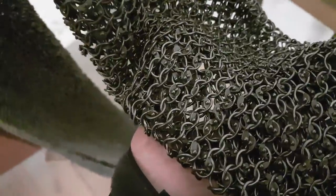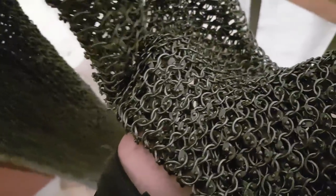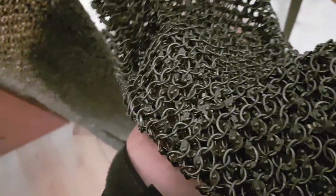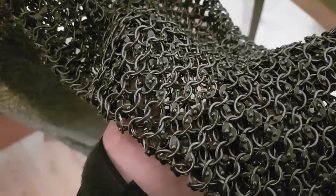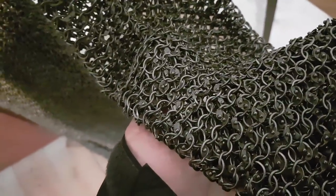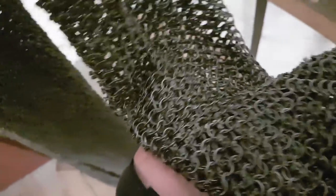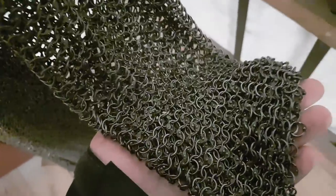If you've ever worn a necklace and the charm has just fallen off, that's butted — I've lost a number of crucifixes that way until I bought one with a closed loop you just slide the chain through. The clasp on the back of your necklace is closer to riveted. But those open rings are just crappy — you can pull them apart. Think of your keychain: that's another example of a butted ring. It's just not going to stop anything.